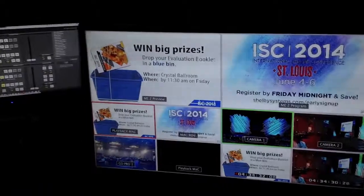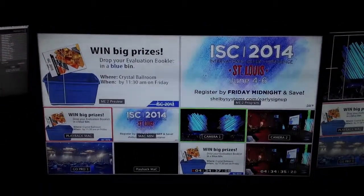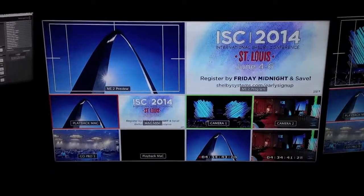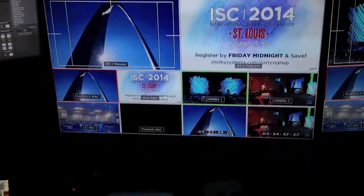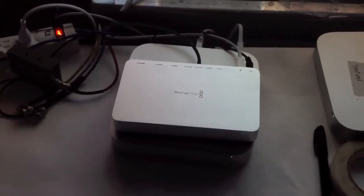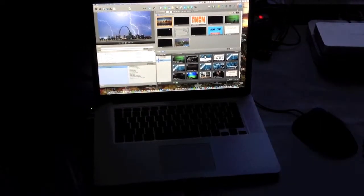Sliding on over here to ME2, we've got playback Mac in the hole. And currently on the screen is the Mac Mini — that's the image ISC 2014. What's controlling this? That right there — that's a Mac Mini with the software loaded on. We have another Mac Mini that is actually putting out some of the graphics, and we have another Mac right here which is also putting out some of the graphics.